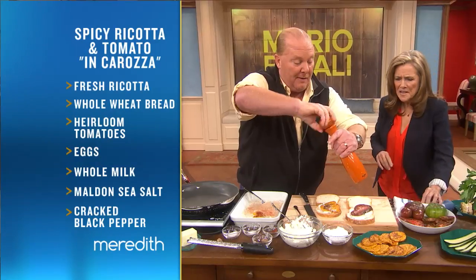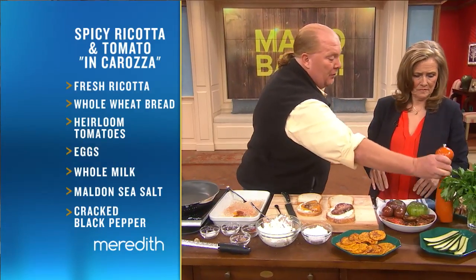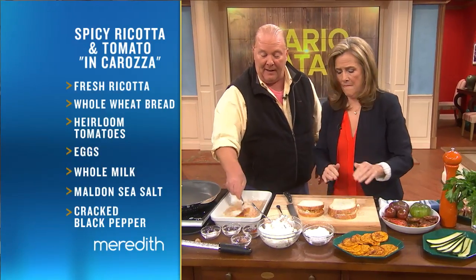It's an English sea salt — you can find it at the grocery store online or in fancy grocery stores all over the country. Then we're gonna go like so. Now I have eggs and milk — give it another pound. You can't be too tender with your food.